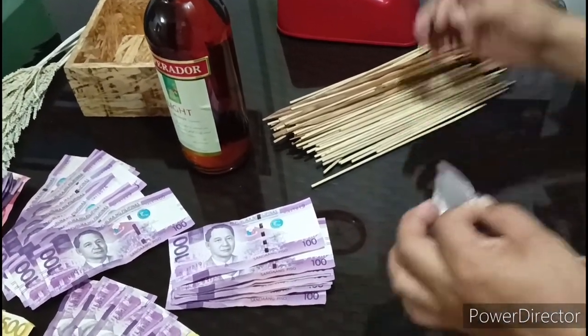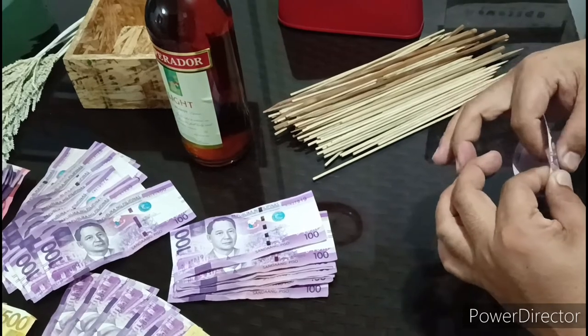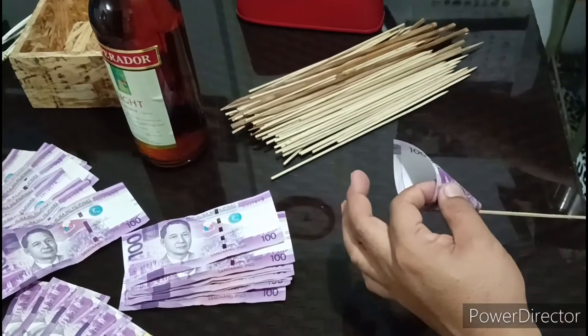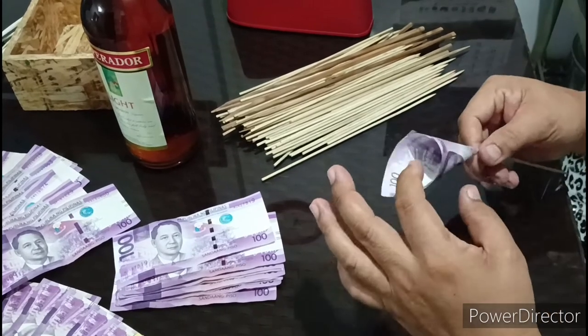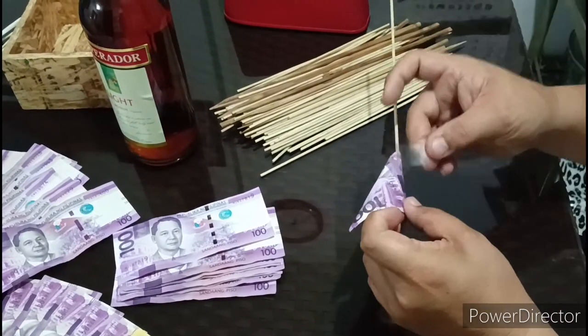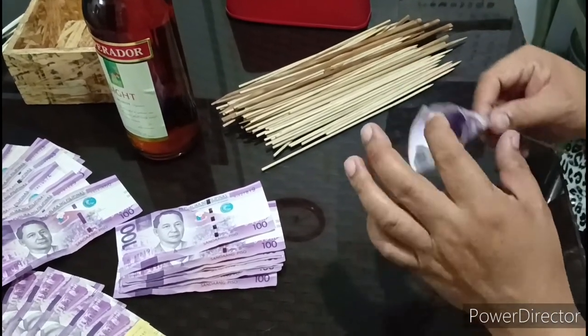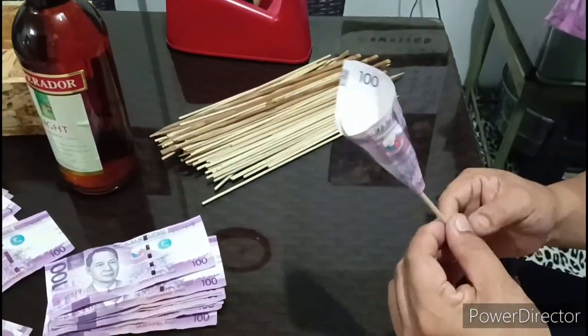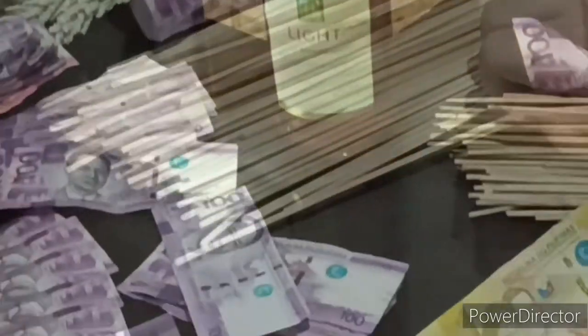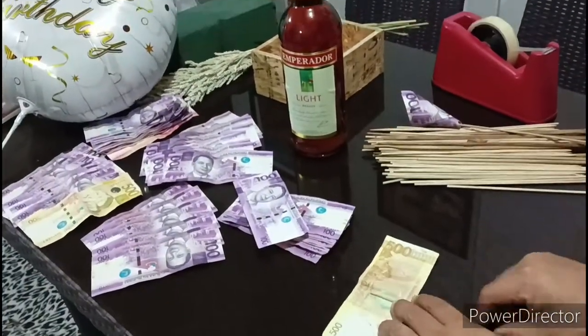And let me inform you mga kabondat, ang amount ng pera natin dito ay worth 5,000 pesos. Yun nga lang, hindi tayo nakapagpalit ng mga bagong notes, kaya medyo sagi yung papel ng ating pera. Mas maganda kung yung malulutong eh. But anyway, it's okay — pera pa rin naman yan.